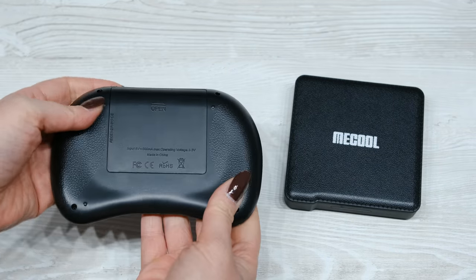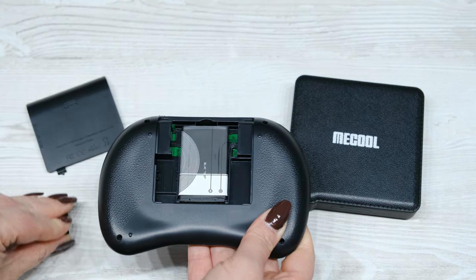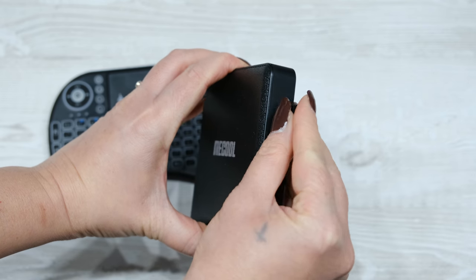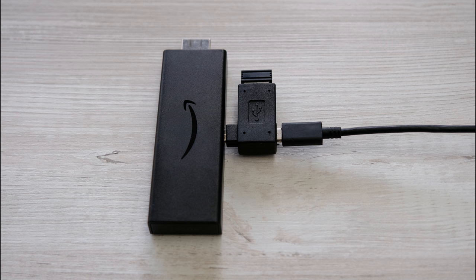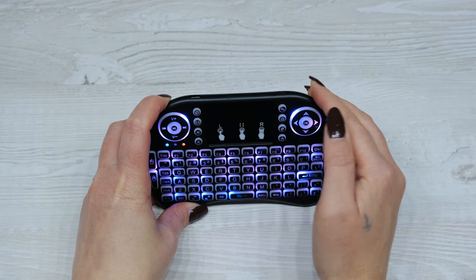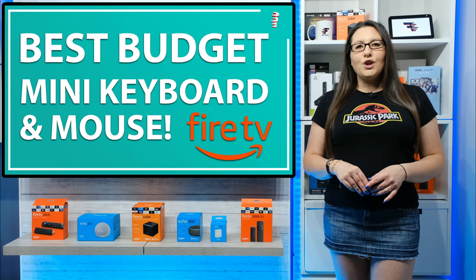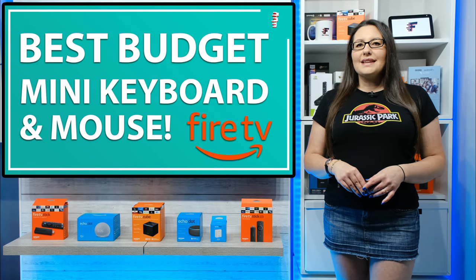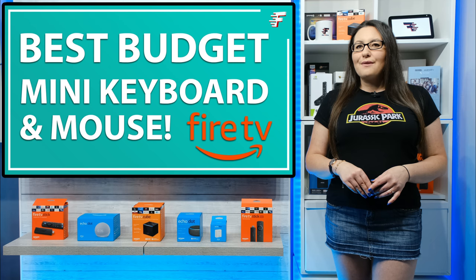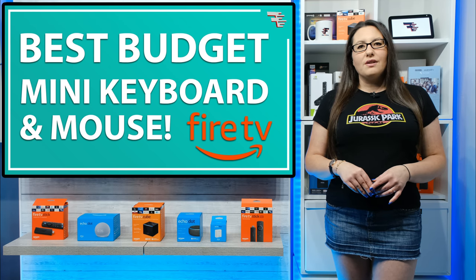Setting it up is really easy. Removing the back, you will find a USB dongle receiver that plugs into a USB port on your device, or into the OTG if you're using it with a Fire Stick. On top you have the on-off switch. I do recommend turning this off when you are not using it to save the battery and allow it to last much longer in between charges, although it does have an automatic sleep function that kicks in after a short period of inactivity.